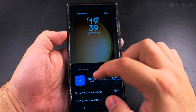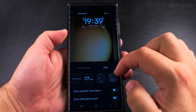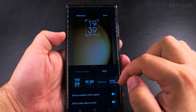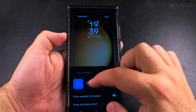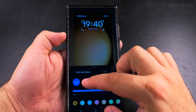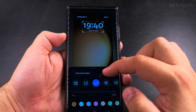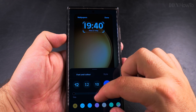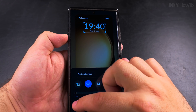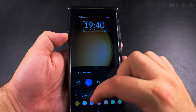You can really customize it in many ways — you could even make something like this. I changed the style and could make something interesting. There are different versions of clock styles. You can choose fonts — many fonts, really all the fonts you might want. You can also set the colors, like white.